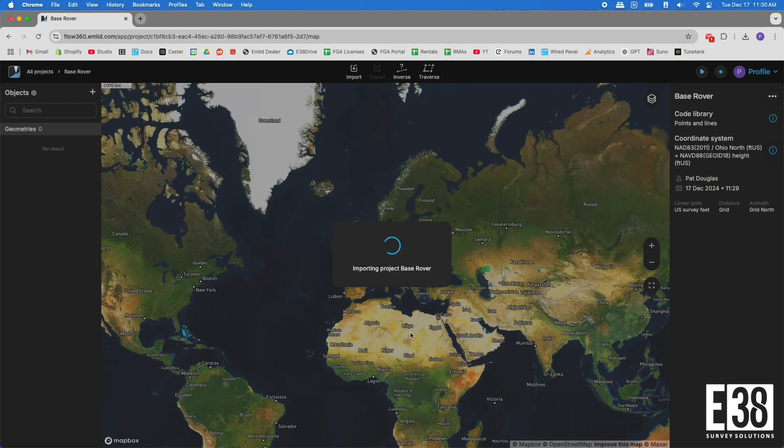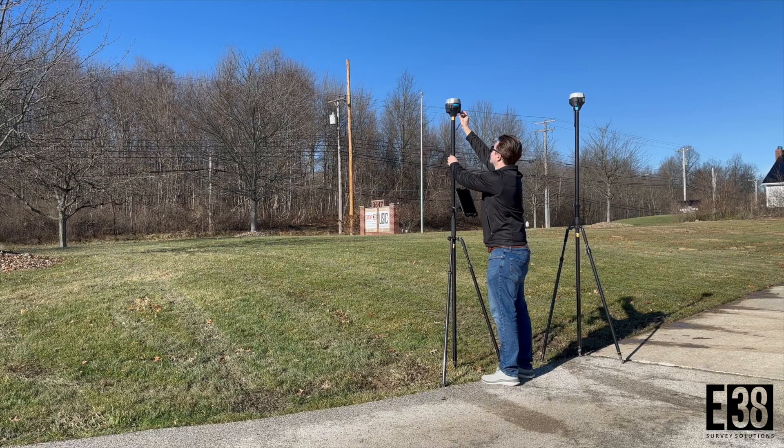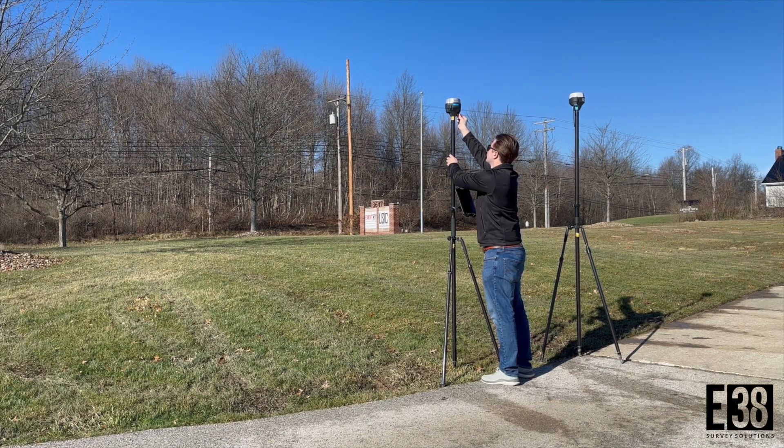You can also manually enter the point if given the coordinates outside of an accepted file type. Now that it's loaded in Flow360, it will sync up on the Emlid Flow app on my data collector. Out in the field, I set my base over the survey nail of my known point and make sure to attach the low-range antennas.